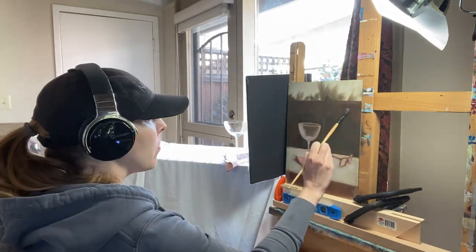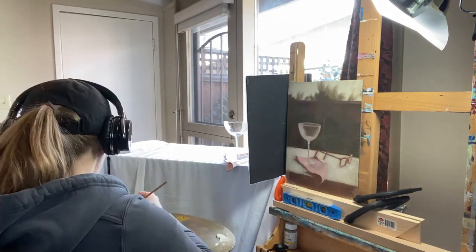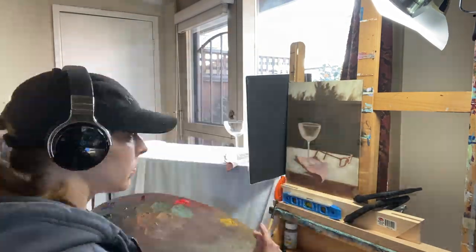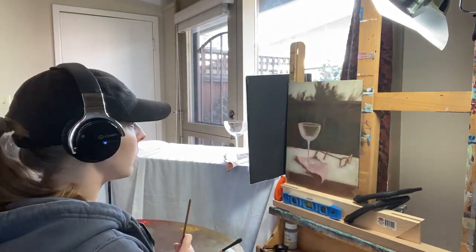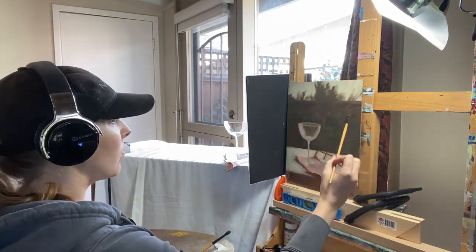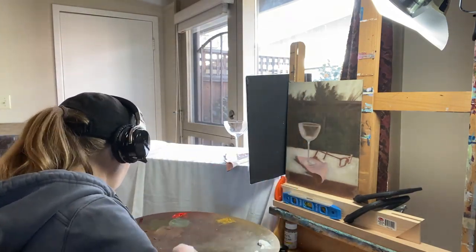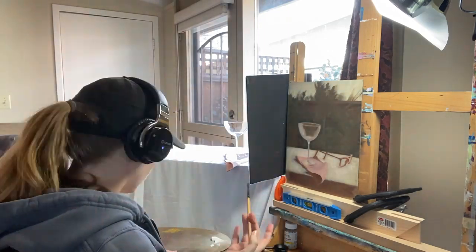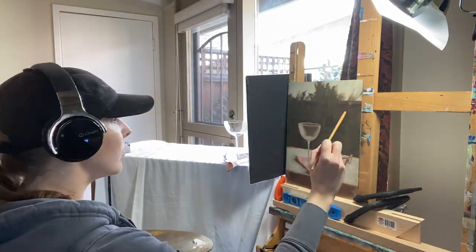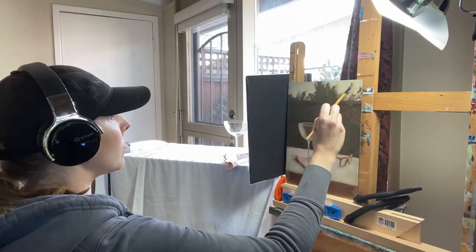Working on the background, I start dark and then layer lighter tones on top. I'm treating the background as a shadow shape, so if there's variety of value and tone back there I want it to be subtle and unified — I don't want to bring attention away from the martini glass, which is the subject. I know I want to eventually show more variety and specificity in areas of the background, but right now I'm just blocking everything in and focused on getting the proper value.